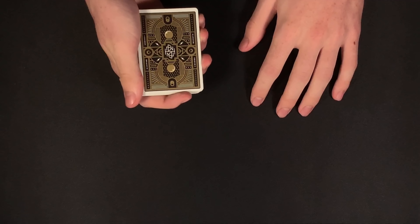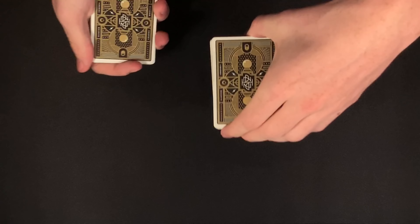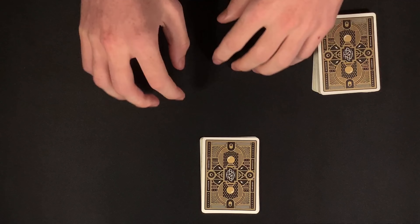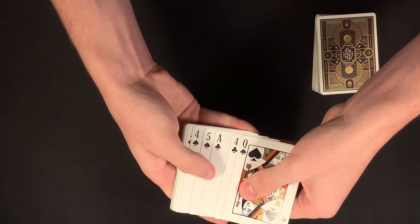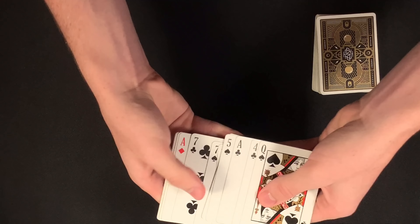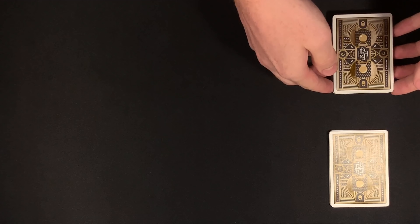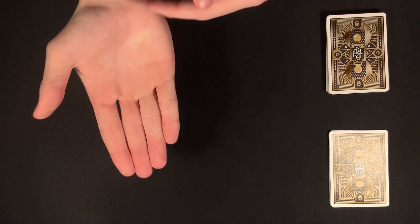So if they are thinking of the number ten, they would memorize the tenth card. Let's say my spectator is thinking of the number eight. Once the spectator has a number in mind, the magician would start dealing off cards. Since the range is between five and fifteen, I'm just going to deal the first four face down and start with the fifth card — so that's five, six, seven, eight. This would be the card my spectator memorizes: the seven of spades. The magician is not going to know that, so I'm going to deal up to fifteen.